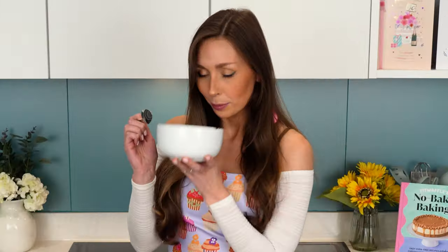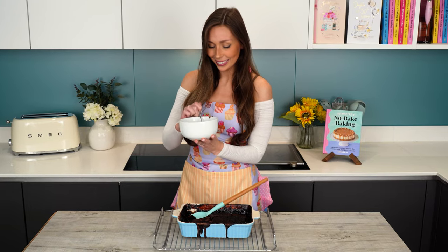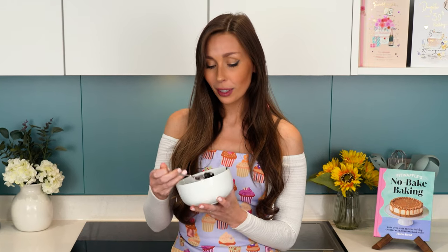I feel like you should always carry a spoon in your pocket for times like this. Let's hope it's not too hot for my mouth. Oh my gosh, it's so good. And it's so easy as well. If you love chocolate, this is definitely for you.